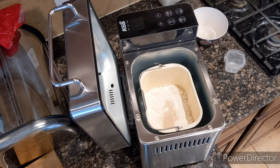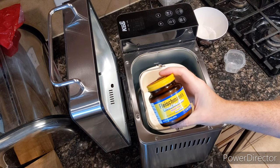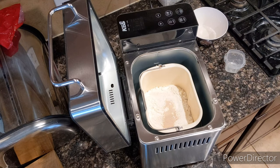And for that, I'm using my Fleischmann's Bread Machine Instant Yeast. It's also ideal for a reprise, like it's pretty easy to use.